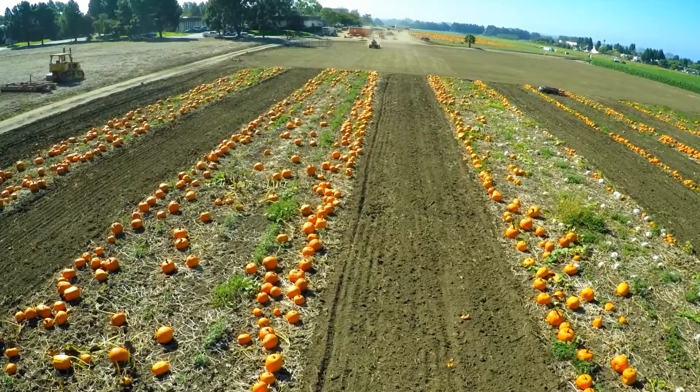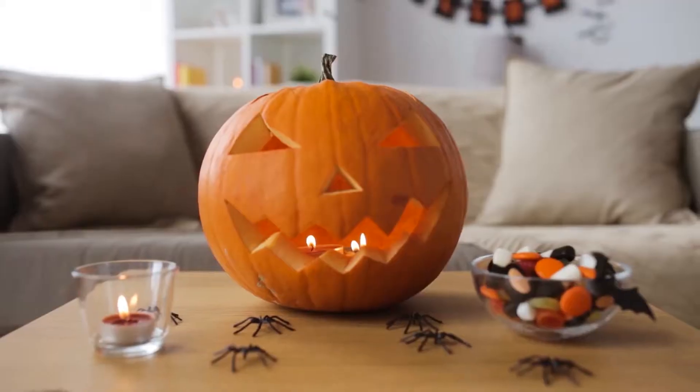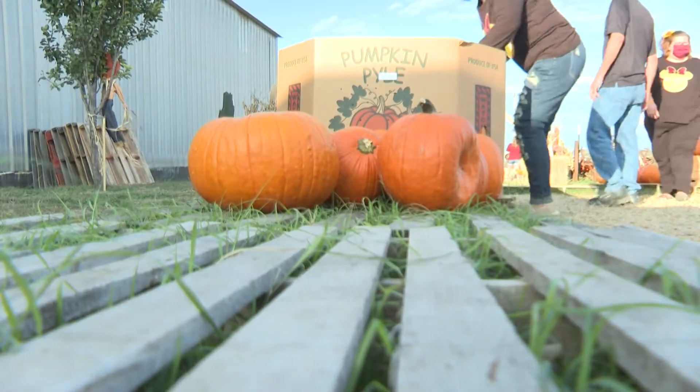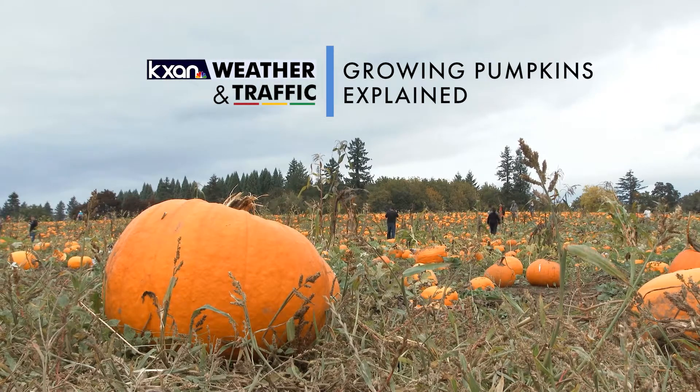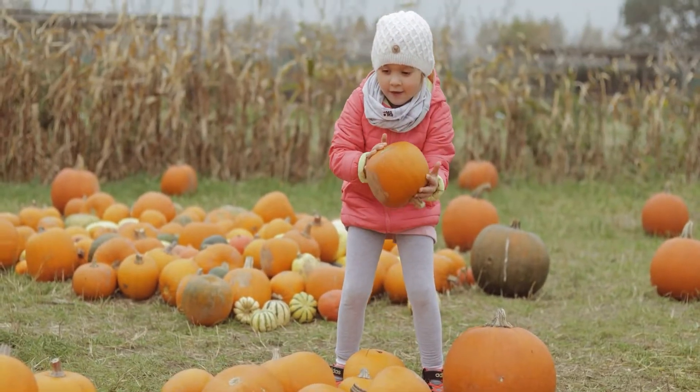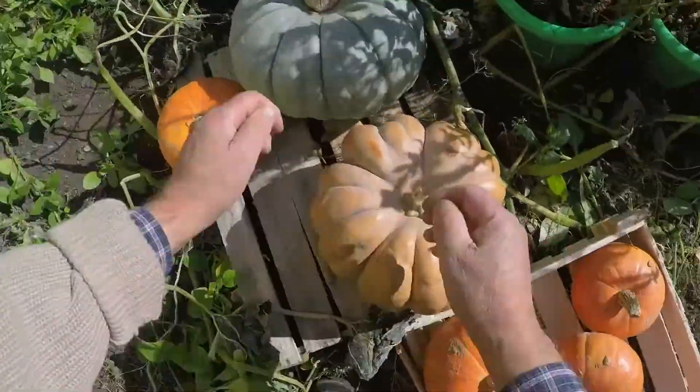Lots of people like to head to their local farmers market to pick up a few pumpkins each fall, either to display or to carve. But what if you could plant and create a pumpkin patch of your own right in the comfort of your backyard? At first thought it may sound hard, but it's actually not. It just requires a little bit of effort several months leading up to October.